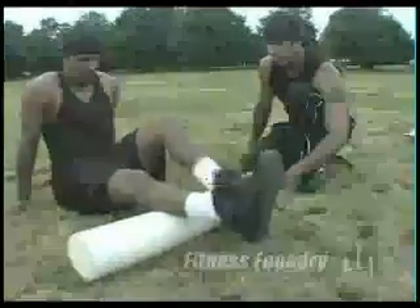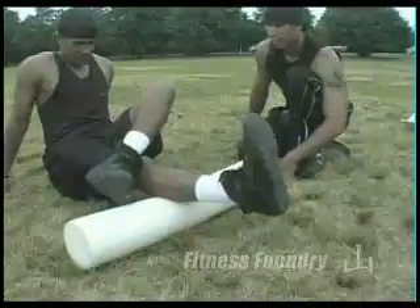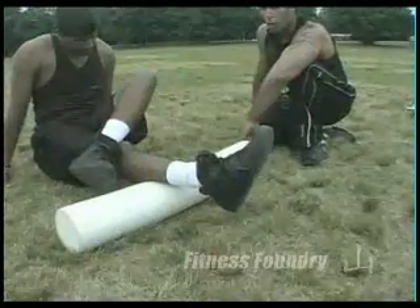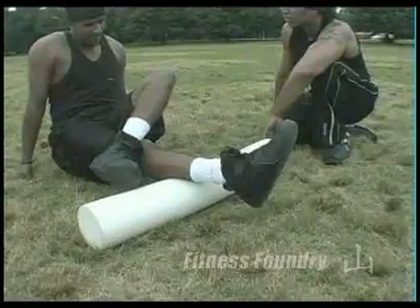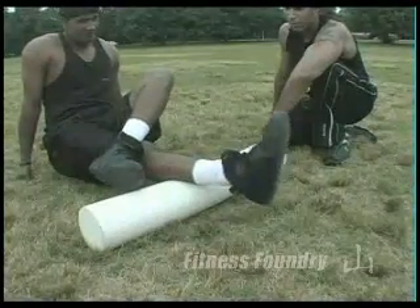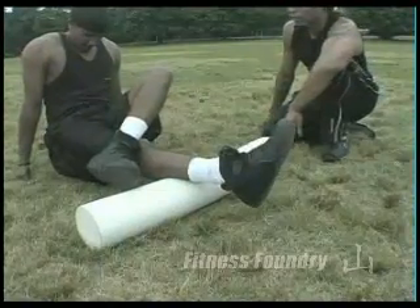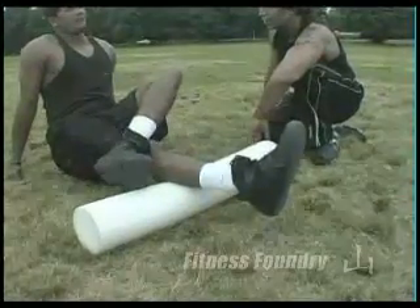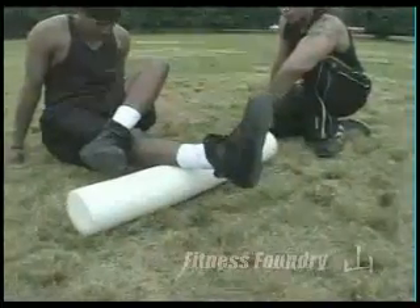Do the alternate leg. Find a knot and hold it there for a couple of seconds — normally 30 to 40 seconds. How does it feel? It hurts. After 40 seconds, he'll roll back and forth completely. See, this is what happens when you don't foam roll.